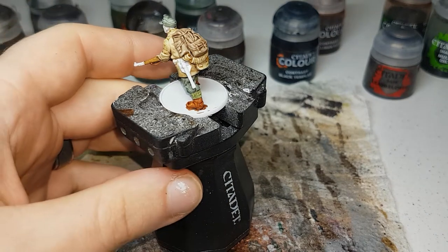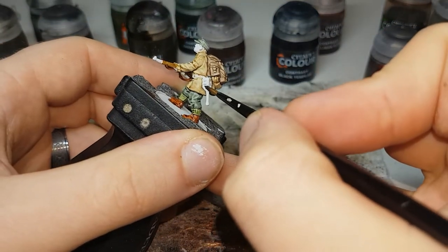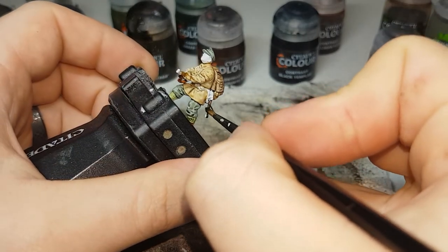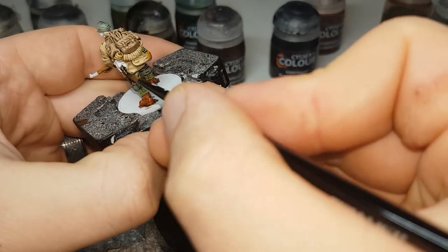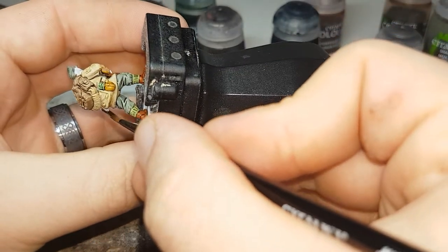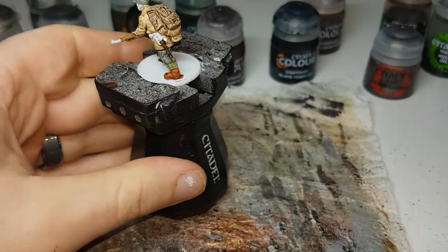The next color I'll move on to will be Wildwood. I'll use this to paint in any of the handles for the entrenching tools, or if you have any with pick axes on them or anything like that. That's it for the Wildwood.